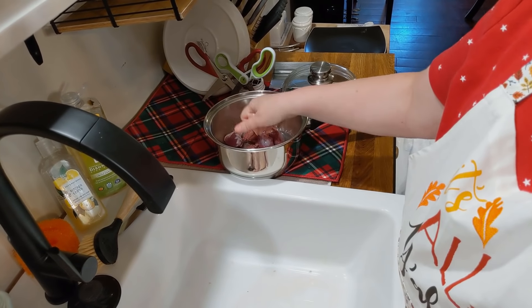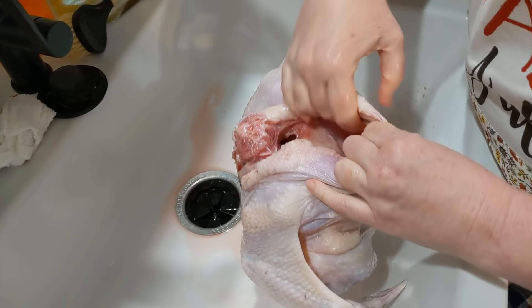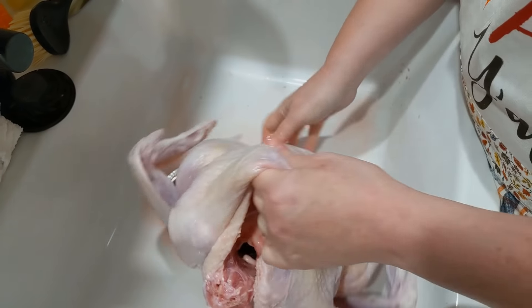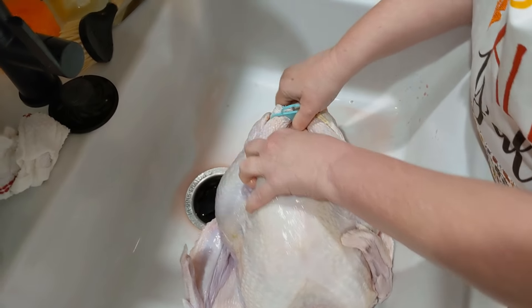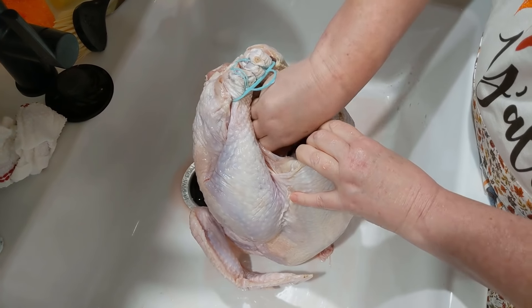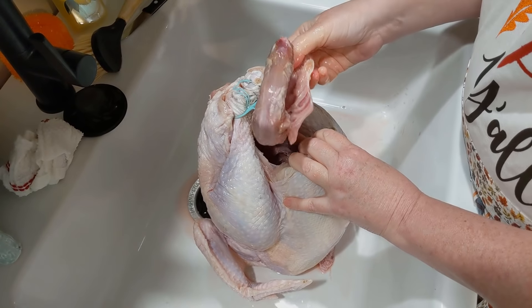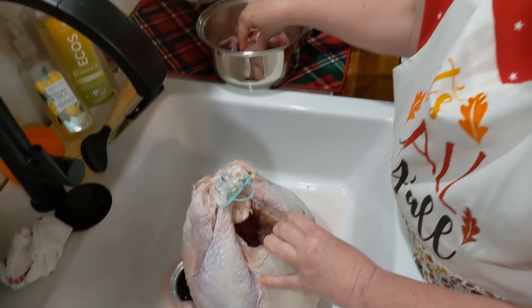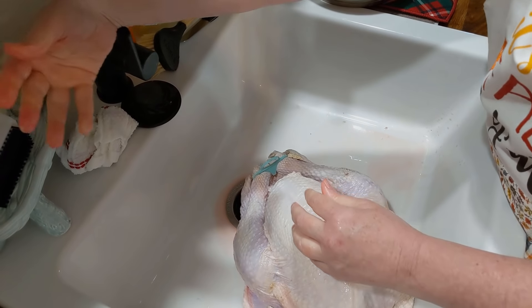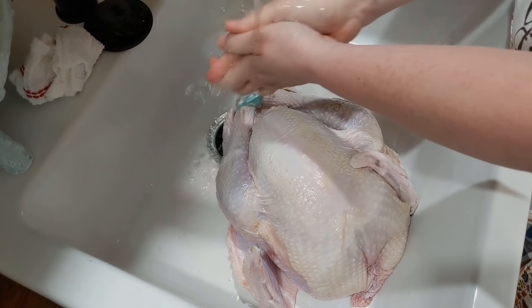Those giblets were just stuffed right here in her extra skin. Down here we have her opening — they've got her tied up, so I'm not going to mess with that. We're going to get the turkey neck out of her cavity, and then we're just going to rinse her good. Then we're going to pat her dry.